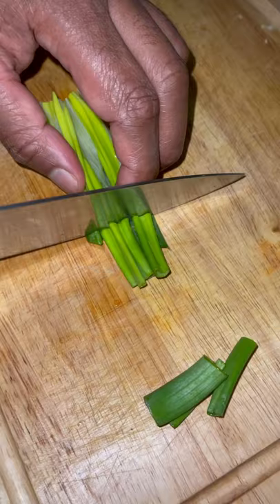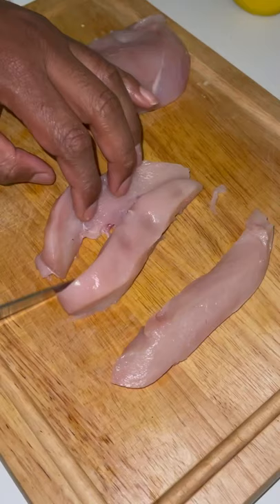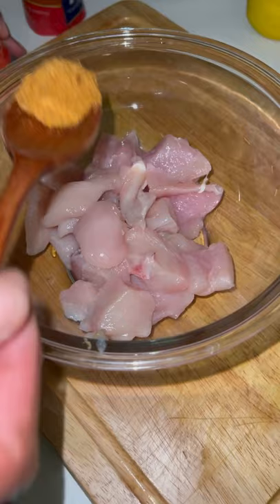Hey guys, I hope everyone is doing well. Today I'm sharing with you a sweet and sour chicken recipe, and as usual I'll be posting the recipe for the full meal in the description below.